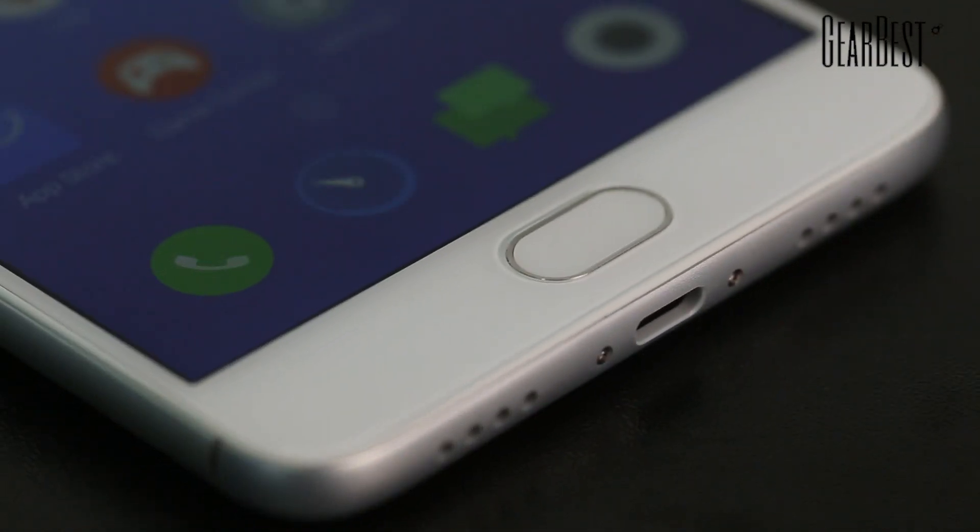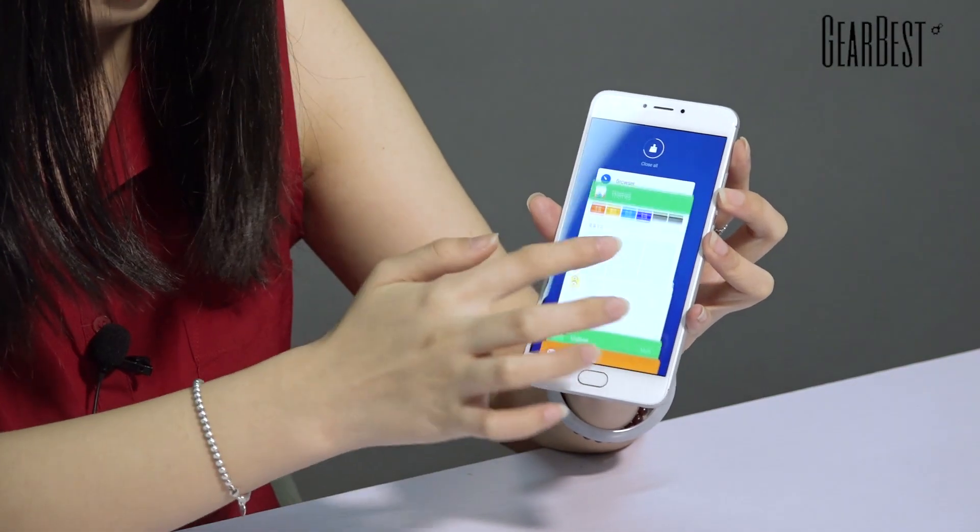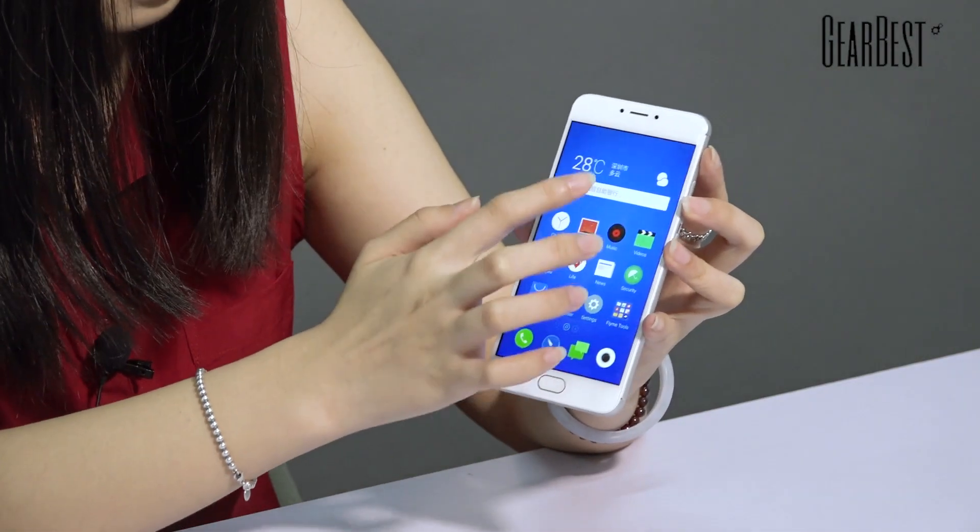The UI is very beautiful — it runs Flyme 5.1 based on Android 5.1. I really like this UI because it's very simple. You might notice there's no back button on screen; there's only one button. If you want to go back, you just put your finger on it and it acts as a back button. I really like this UI because it has great usability and is very user-friendly.